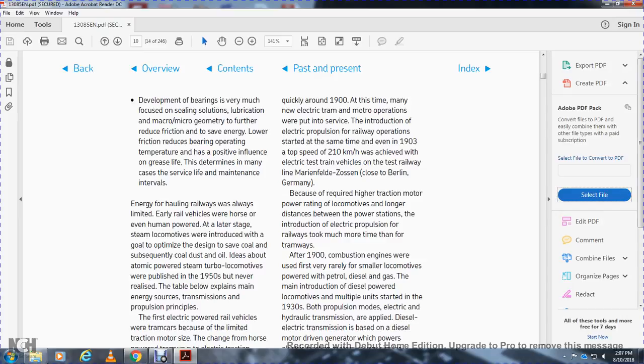Bearing development has focused very much on sealing solutions and lubrication, macro and micro geometry of the rolling elements, and reduction of friction to save energy. Low friction reduces bearing operating temperature and influences grease life, extending the time between maintenance service intervals.